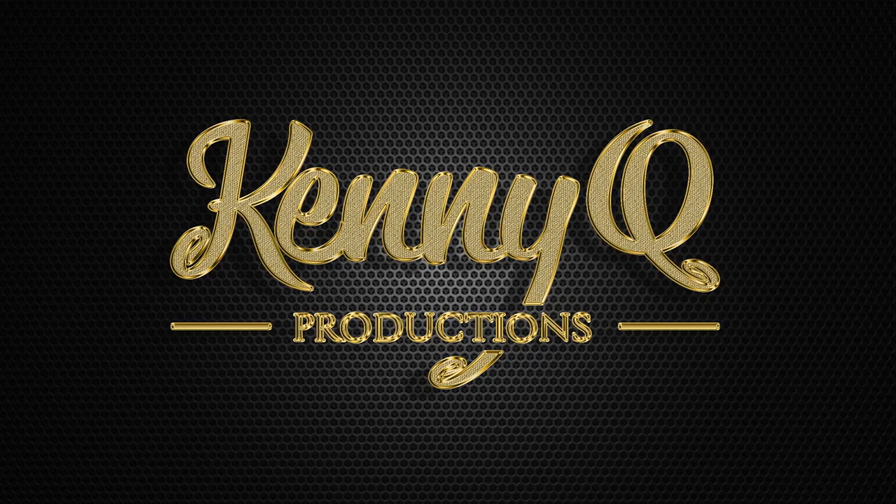This is Kenny Quintero, and I am the owner of Kenny Q Productions. Thank you guys. Let's go work. Thanks everyone, and I'll see you next time. Take care. Bye!